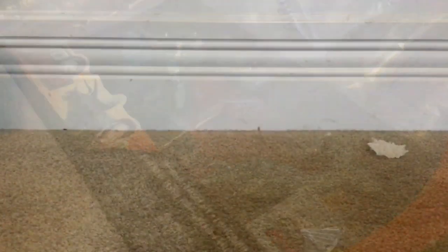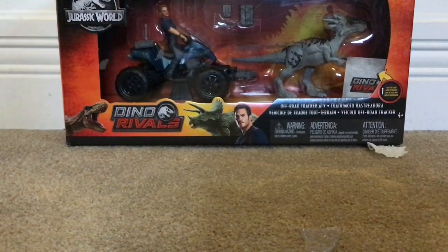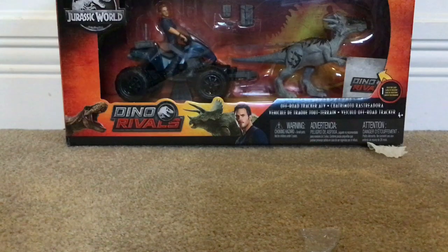Oh, look at this! It's the Dino Rivals Off-Road Tracker ATV Set. Hi guys, this is Super Dino Productions and I'm very excited today because my mom came back from wherever she was, came in the house, and said there was something on the porch. On the porch there was a box, and inside the box was indeed the Off-Road Tracker ATV Set. I've been waiting for this for very long now.